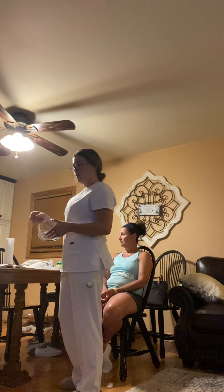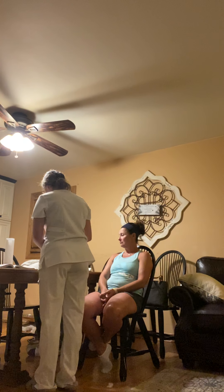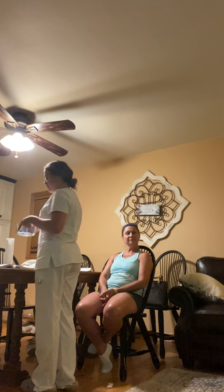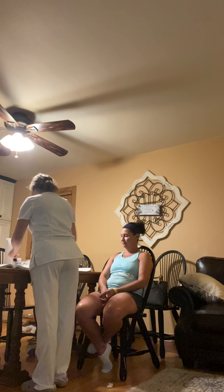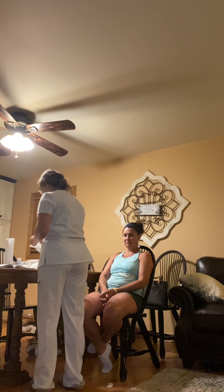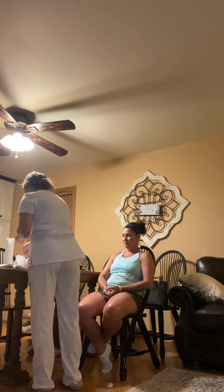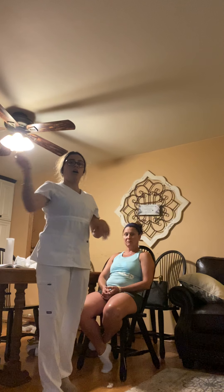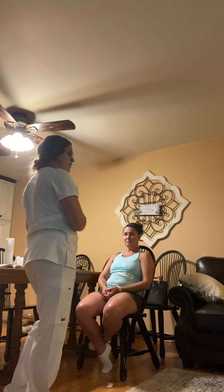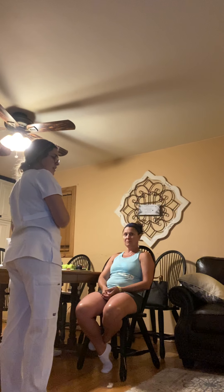I'm going to take my water basin, rinse it out, wash it out, and dry it with paper towels. I'm going to take my supplies and put them back where they are needed. I'm going to take the paper towel and wipe off the over-bed table and discard it.